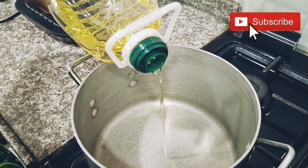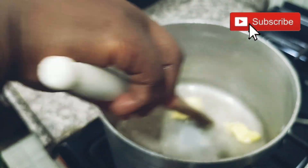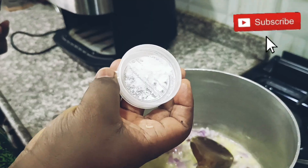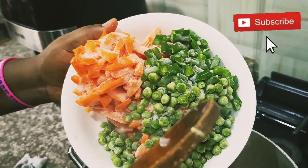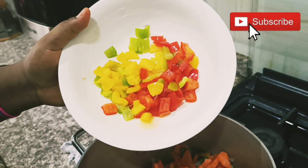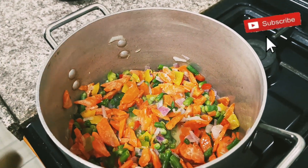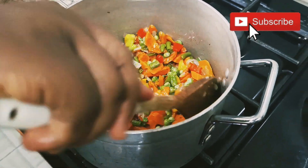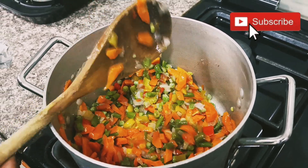I'm adding oil — I want to start frying the veggies. I'm adding a little butter, then my onions, ginger, and garlic. These are my veggies: carrots, green beans, and green peas. My bell peppers — red, yellow, and green bell pepper. I'm adding thyme and rosemary, and allowing it to fry for a few seconds. The veggies are done — I'm going to turn them into my rice.